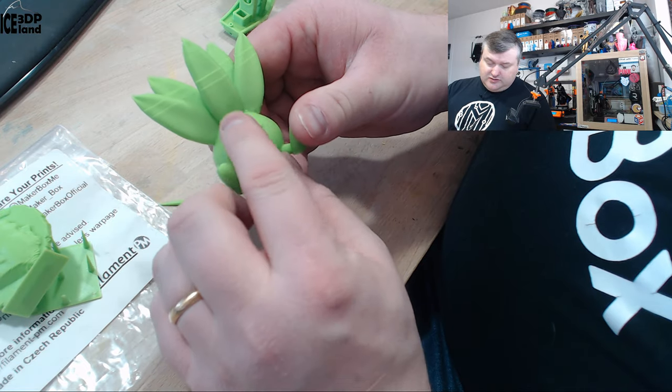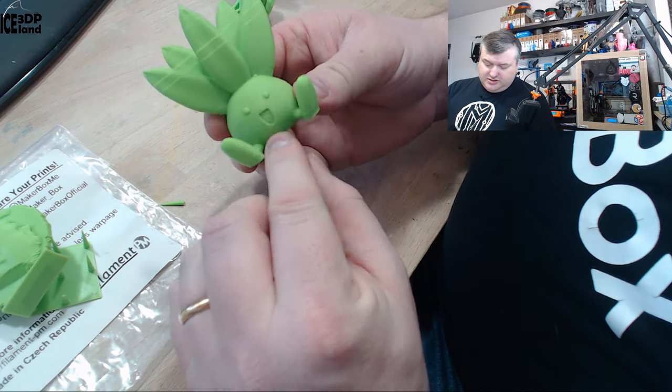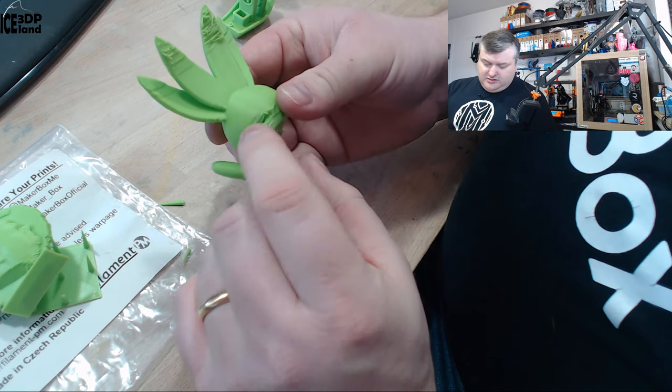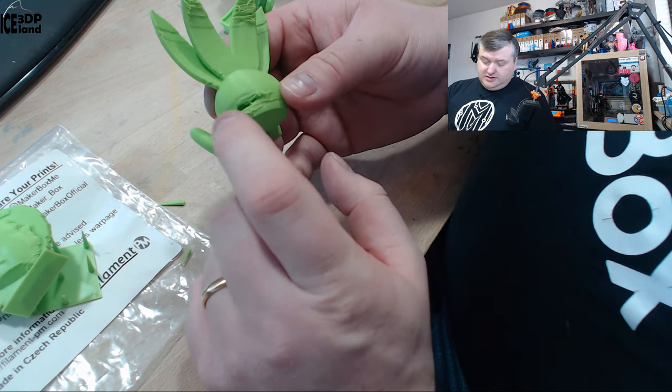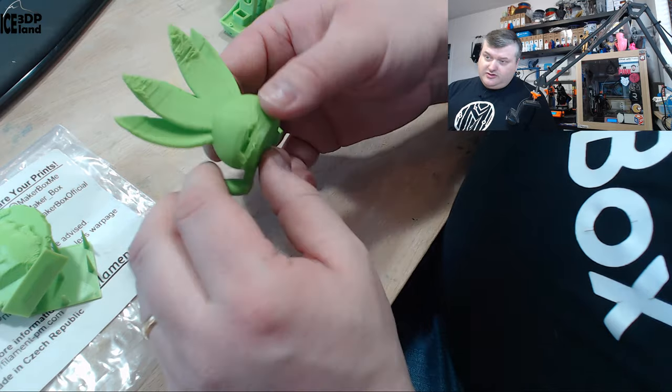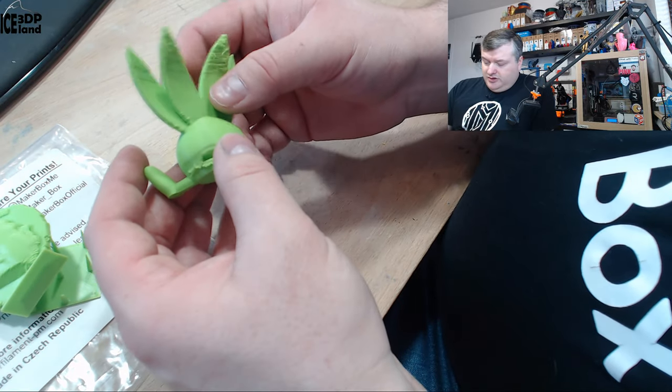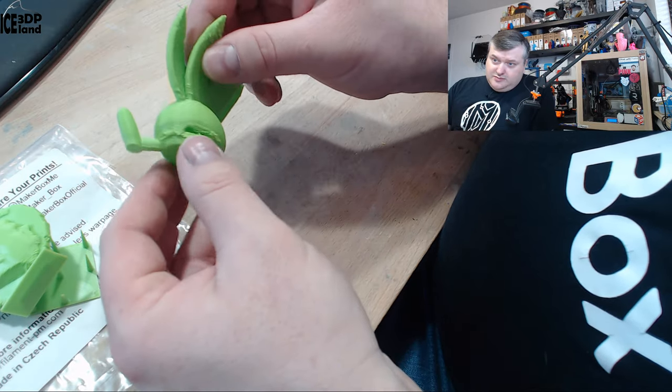But besides that, the surface quality here in the face part is really smooth, and also here on the back side. I guess my fault here was having no infill — I tried to print the samples without infill just to be able to print a little bit more, but this is what happened on this print.